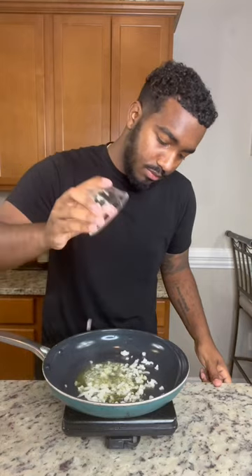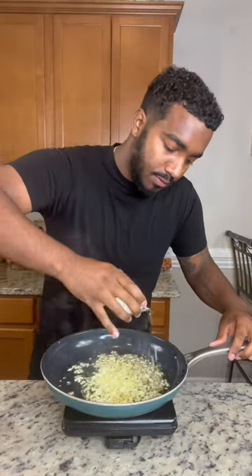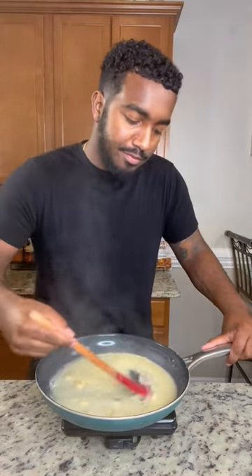First melt some butter in the pan and then add in your onions. Cook those down a bit then throw in your garlic. Once everything is nice and fragrant, add in some flour to make a roux and then add in your chicken broth. Now mix it up real good — make sure you get them flour clumps out.